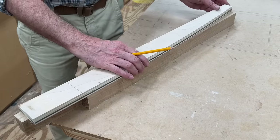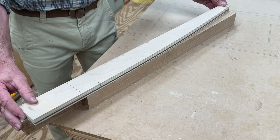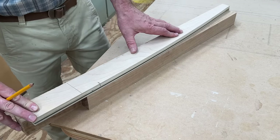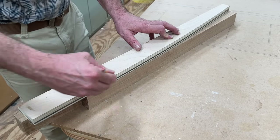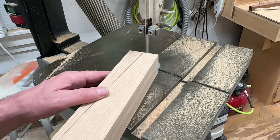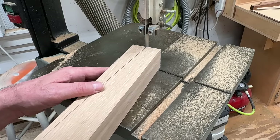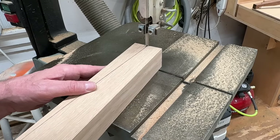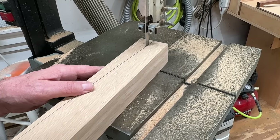Now I'll take the pattern, hold it flush on the outside of the leg and flush at the bottom, and trace a line. Now that I have the legs marked, I can make the cut on the bandsaw. Once I get the cut started, I'll keep a little pressure on the back of the blade with the material — this helps to guide the blade along the line during the cut.